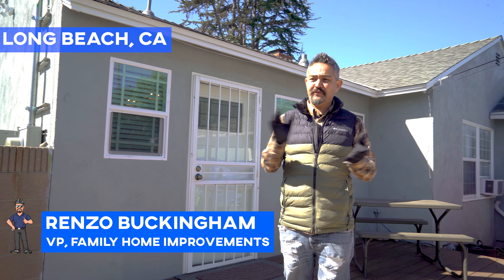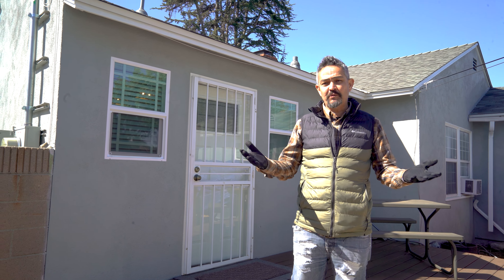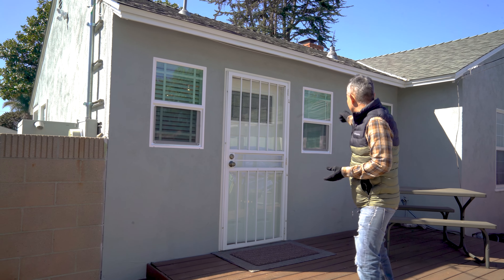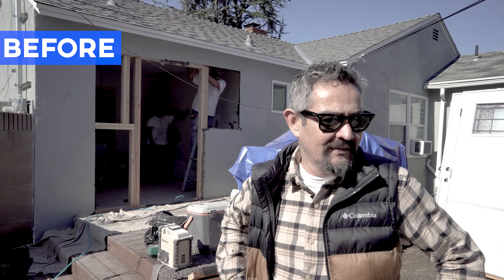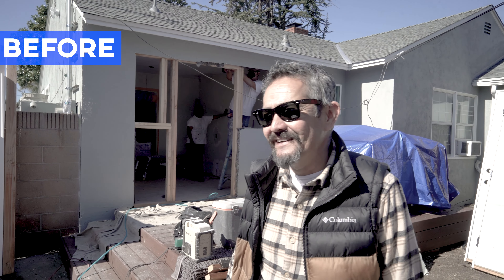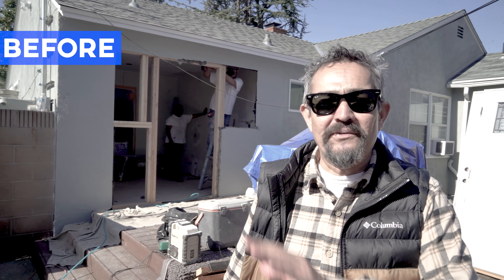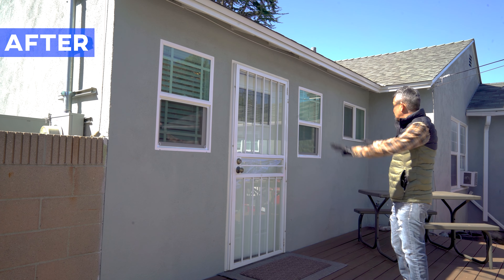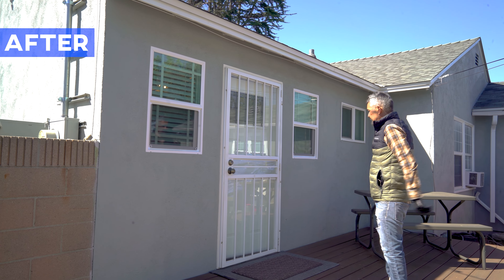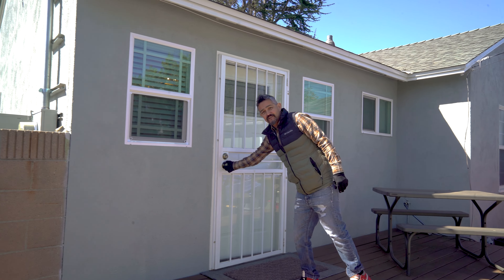Hey, it's Renzo Buckingham here with Family Home Improvements — another kitchen remodel. The reason we're here in the back is because these two windows and the door were part of the kitchen remodel. Before, there was just one door over here, a little window, and the window over there didn't match. We ended up scooting everything and centralizing the door to the kitchen and placing two windows to the side.